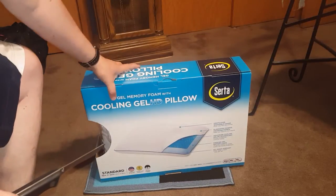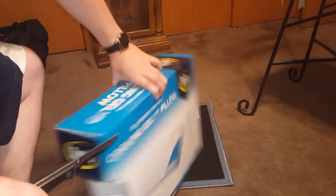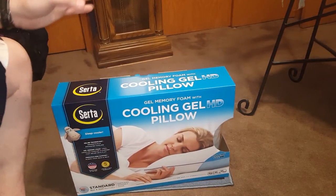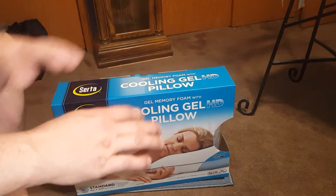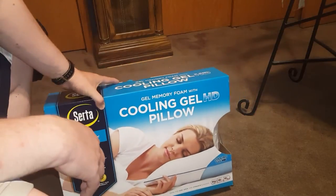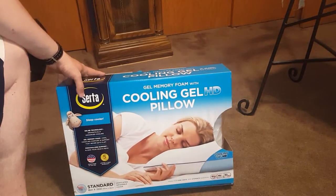Hey guys, Greenstar here. This is going to be a quick two-part unboxing. I was just at my friend's house in Florida and got to use her friend's bed, which had one of these really ridiculously awesome pillows. So I picked one up — this is the Surda Sleep cooling gel HD pillow.